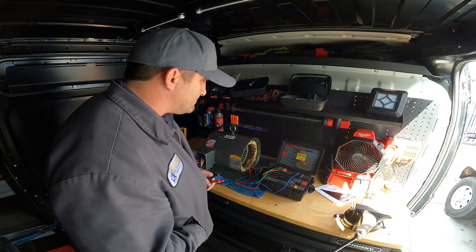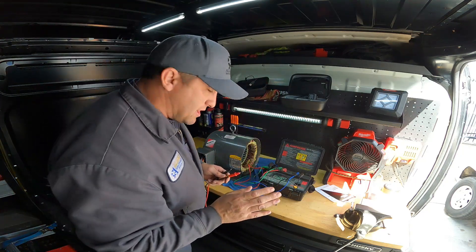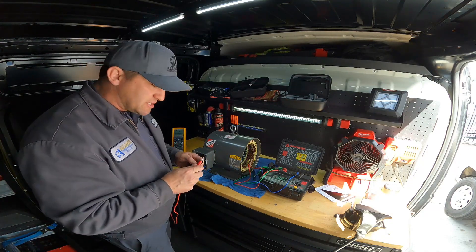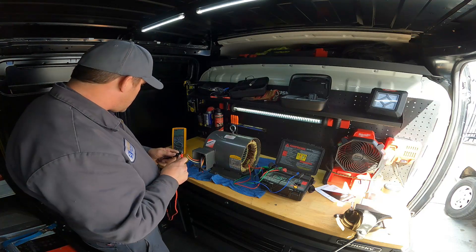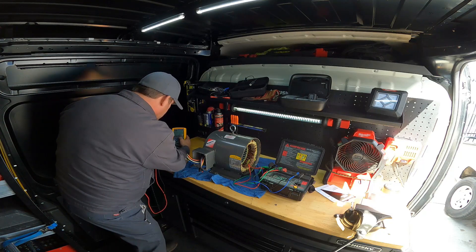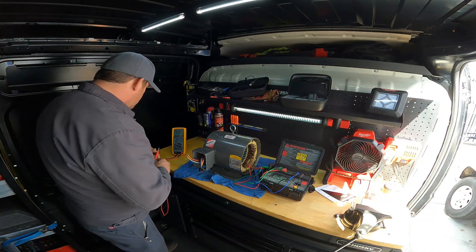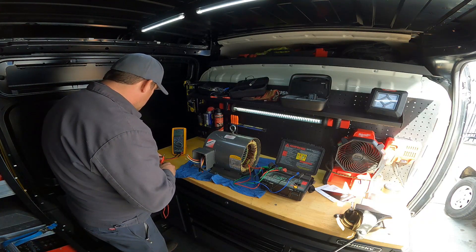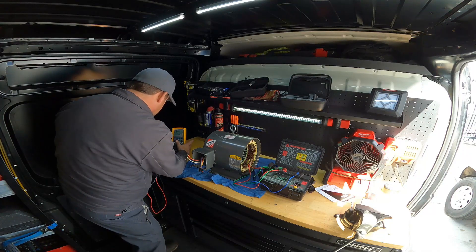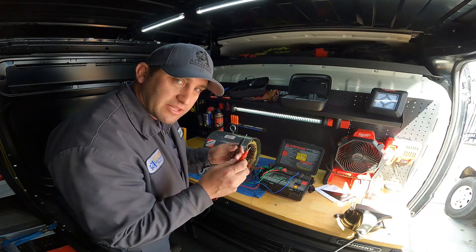Let me turn the lights back on here and get this going. So first we're going to check it with a regular meter. I already reeled out the leads, so the leads are reeled out. We are on low ohm value and the leads are calibrated to their length right now. So we're going to go ahead and check this now.